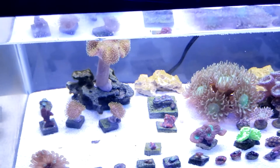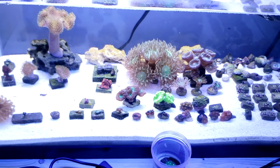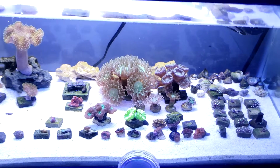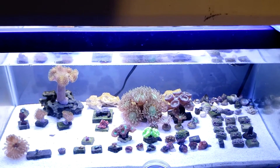It's a little small — I wonder if some of these are just getting, or if that chalice is getting more light than it wants. I don't really know. That guy's a little closed up; I've got to make sure to feed all these guys tonight as well.